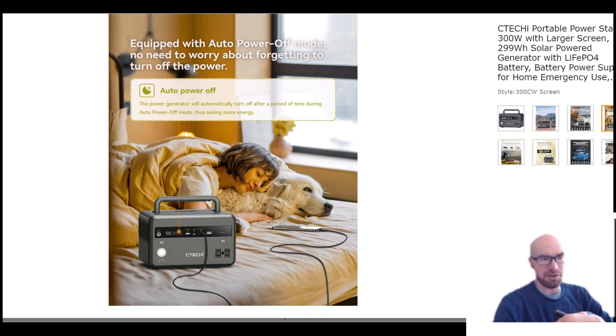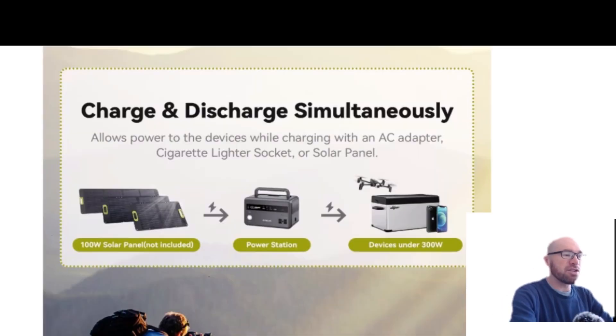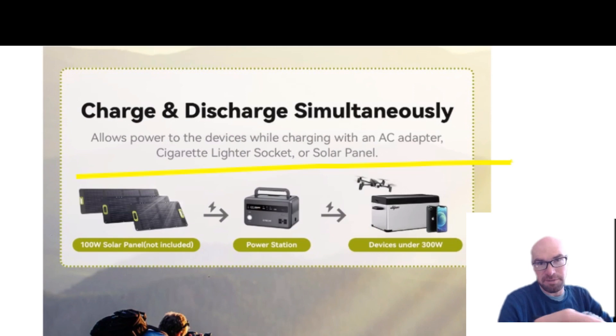It'll shut off if you leave the inverter on or you're using a low amount of power. And the last little update they talk about — and I can't remember if this was there before — is that you can charge and discharge simultaneously: pass-through charging.